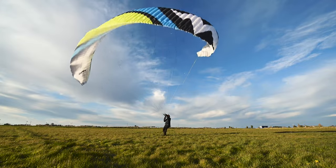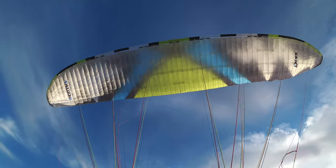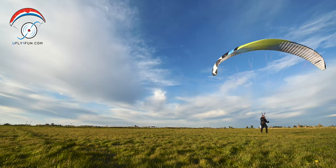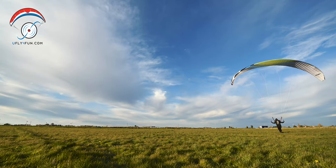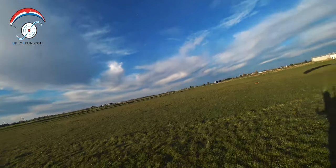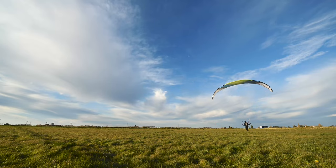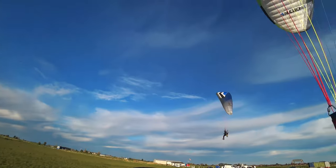Here we have the Nucleon 4 in 24 metres Harmony Colours, which has been loaned to us today for this demo by Mike Chilvers at uFly4Fun. It's a bit of a gusty day. I've been flying on my Nucleon WRC 27 and already I can feel that this 24, even though much smaller than the 27, has given me a similar amount of lift. You can feel a nice bit of brake pressure when kiting.